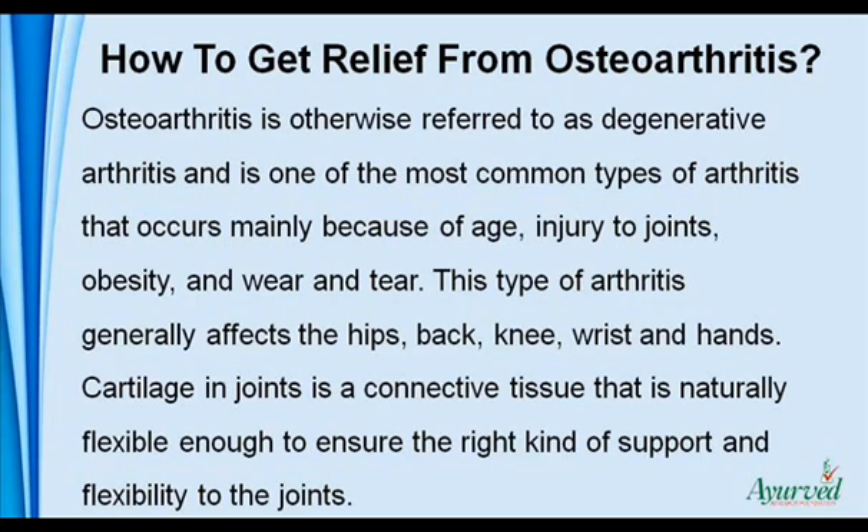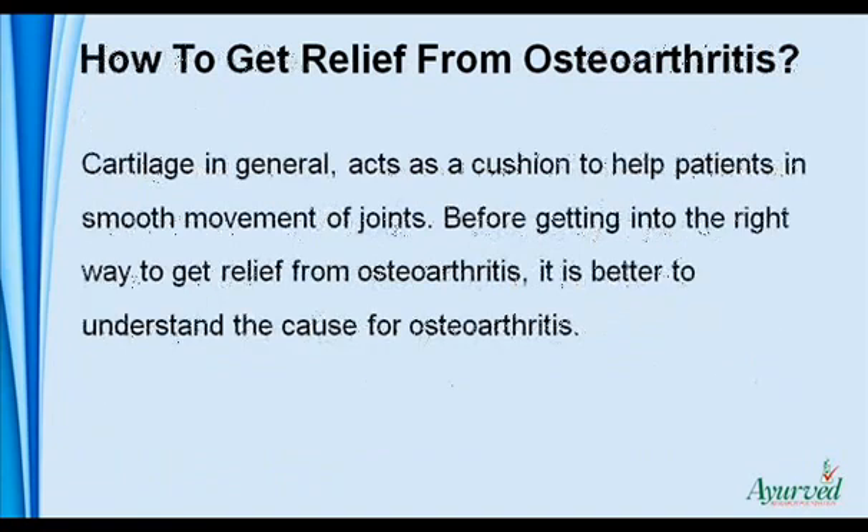Cartilage in joints is a connective tissue that is naturally flexible enough to ensure the right kind of support and flexibility to the joints. Cartilage in general acts as a cushion to help patients in smooth movement of joints. Before getting into the right way to get relief from osteoarthritis, it is better to understand the cause for osteoarthritis.